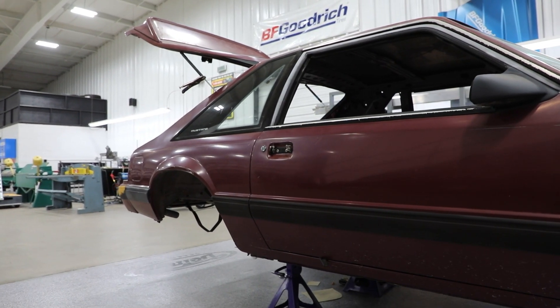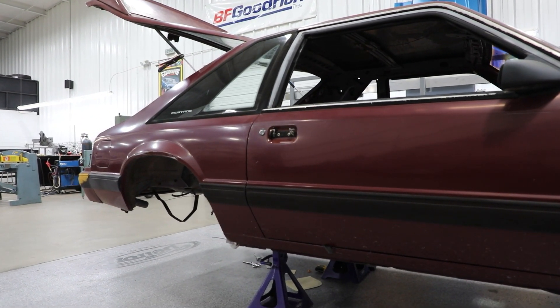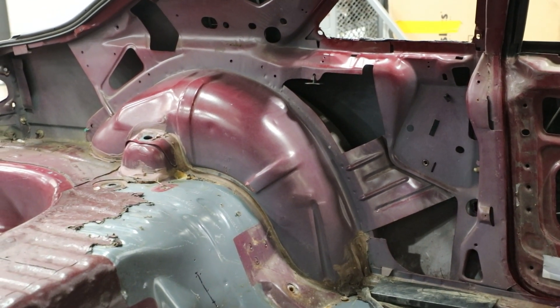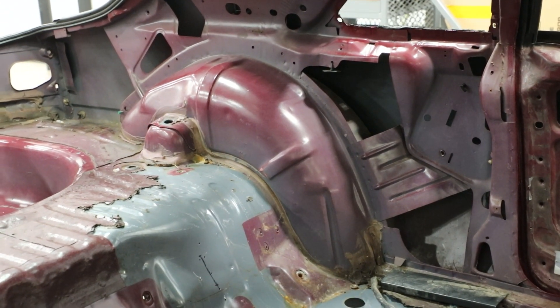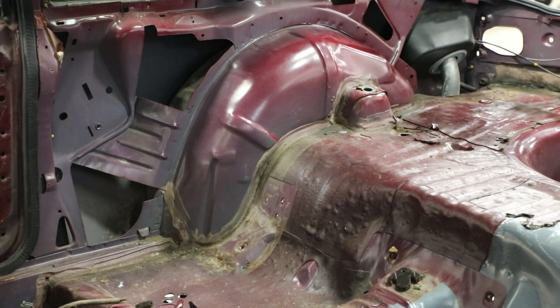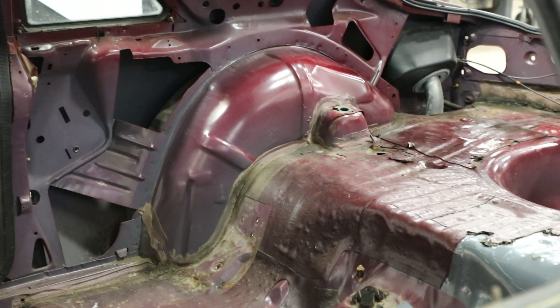The vehicle is level and properly supported. Disconnect the negative battery cable. Remove the seats, carpet, padding, and the interior quarter trim panels. Any other interior panels that you are concerned with being damaged should be removed or masked well to protect them from grinding and welding sparks.